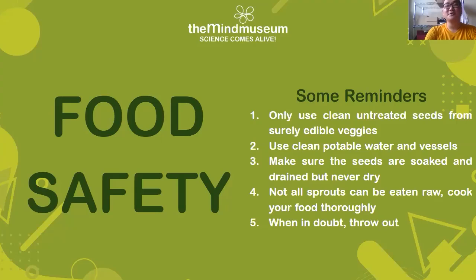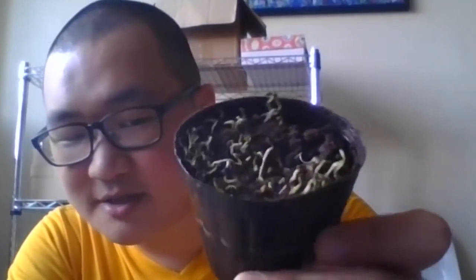Somebody asked: is it possible to grow the alfalfa in soil? Around day three or day four would be the last moments where you can try to transfer them into soil, because transferring around day six or seven might be difficult since they're soft and sensitive and the leaves have already started to form. I actually have a sample here — this is about three-day-old alfalfa growing in soil. One benefit of growing in a jar is that I don't have to clean off extra dirt, since it's already contained.